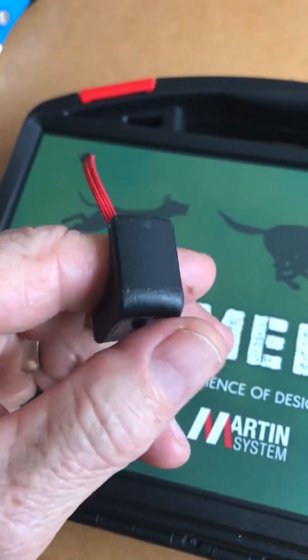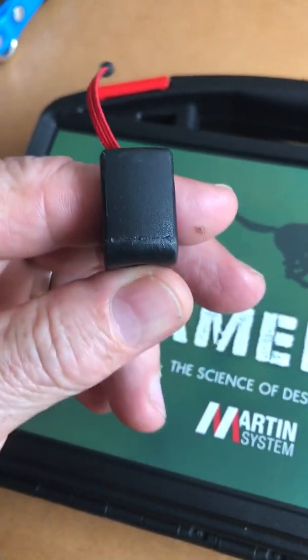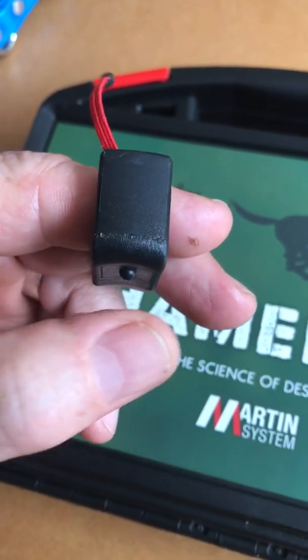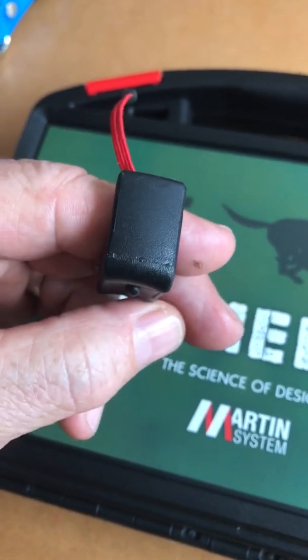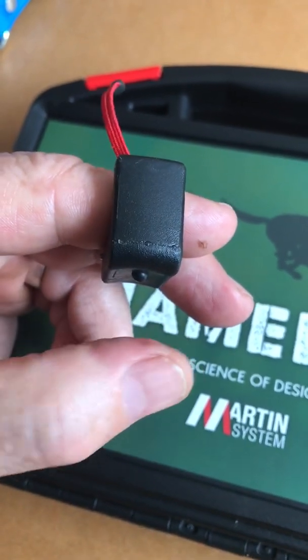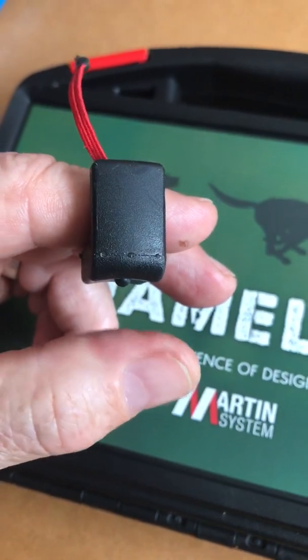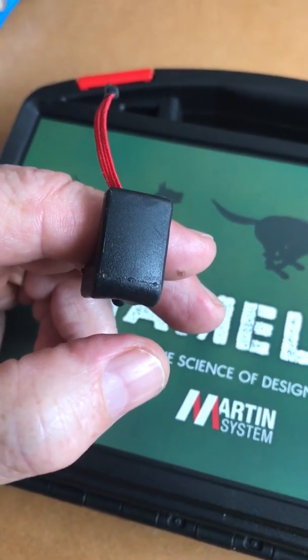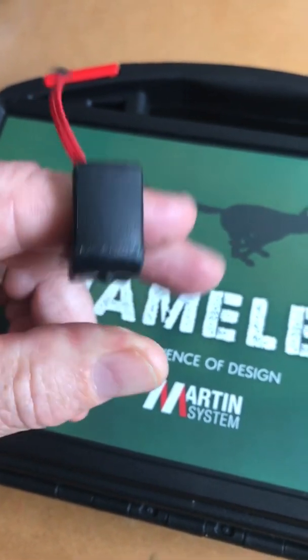You have a little button with a special feeling so that even with gloves you feel when you press the button. You can see that little flashing light — it will always come very briefly, even by pressing and holding. You just saw it for one tenth of a second. This little LED should always light up when you press the button.